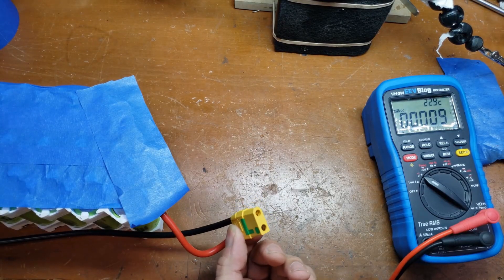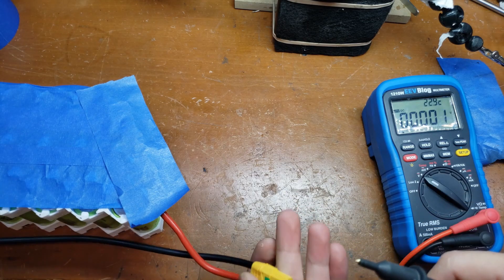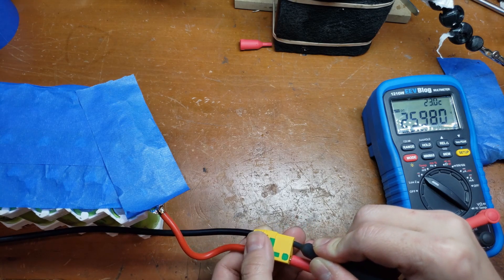The battery is basically done. Now we just want to do a quick sanity check on the voltage to make sure everything is right. About 26 volts and it's correct polarity, so I think we're all good.